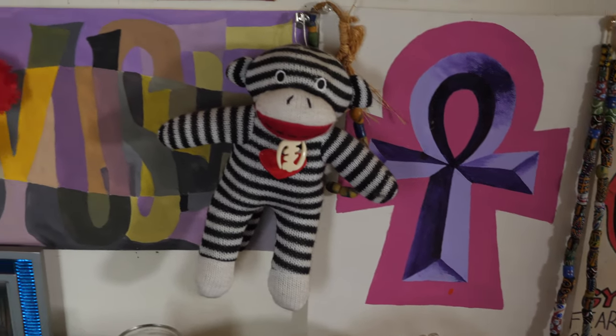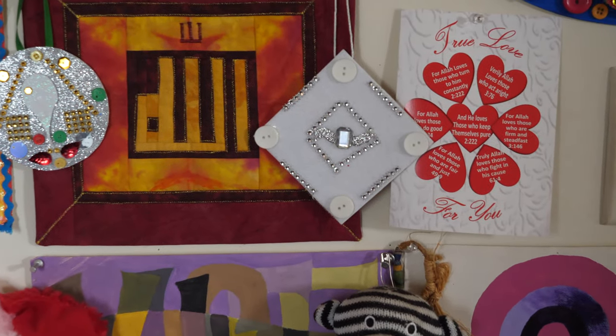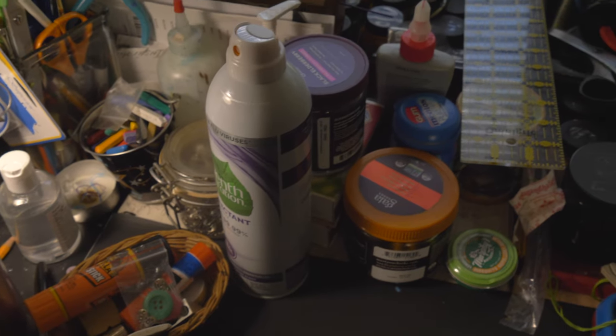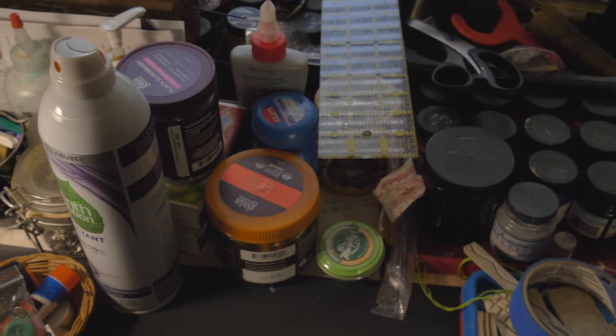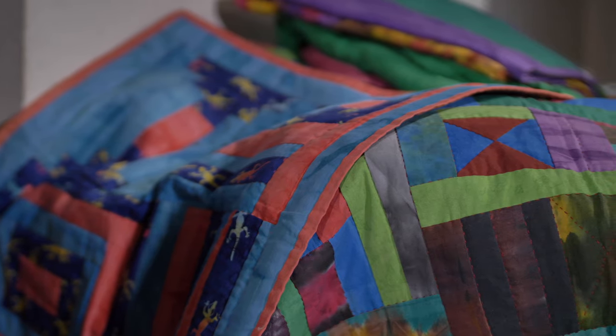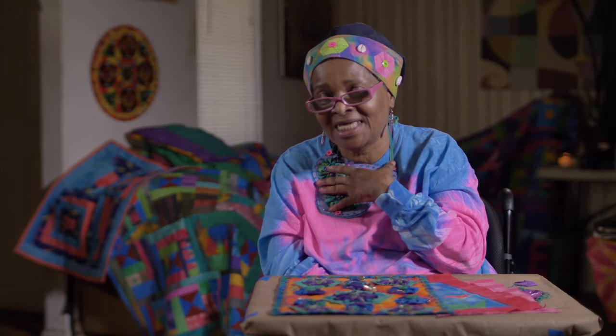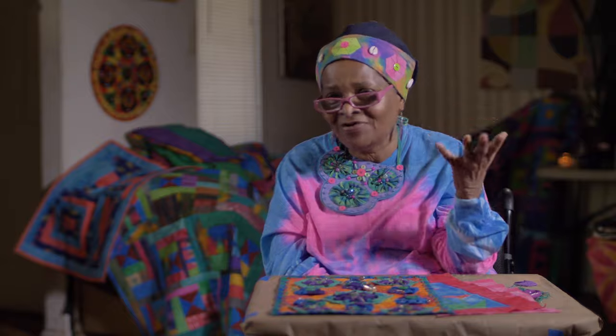It seems as if my relationships with people are based on creativity and intellectual pursuits. And so, with that, I say that I have the fortunate opportunity to live that artful life.